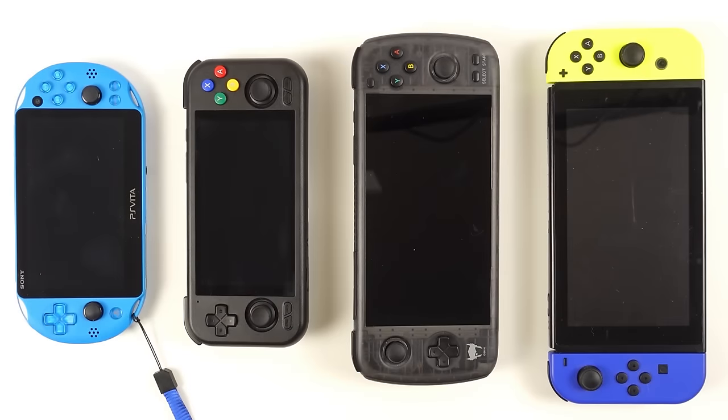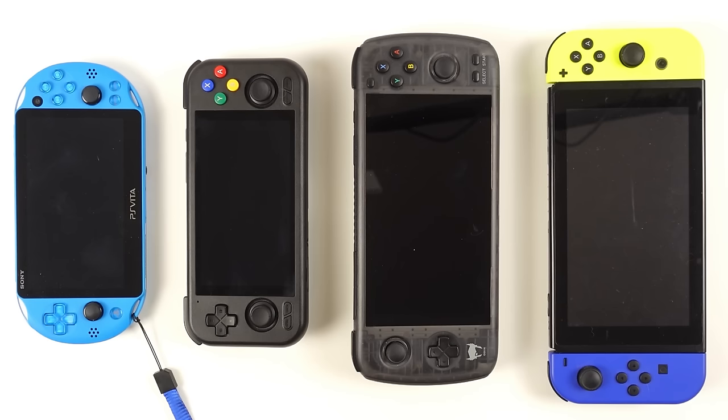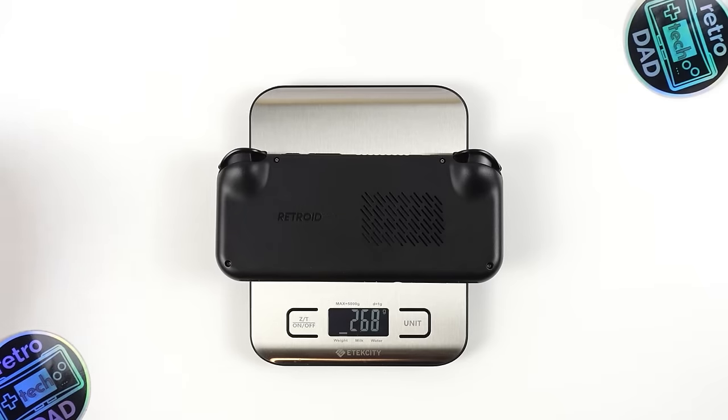We've arrived at one of my favorite portions — bringing in other devices for size comparisons. On screen I have the original Switch, Odin Lite, the Retroid Pocket 4 Pro, and a surprisingly highly requested comparison device, the PlayStation Vita. It's quite apparent immediately that these are all very different sized devices. The Retroid Pocket 4 Pro comes in at 268 grams or about 9.5 ounces. The PS Vita comes in at under 8 ounces or about 220 grams.